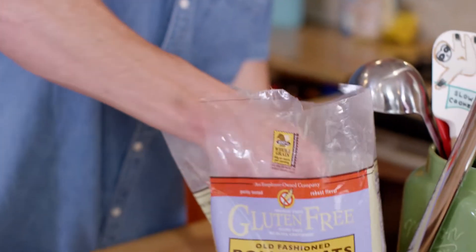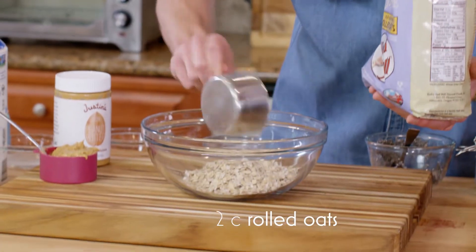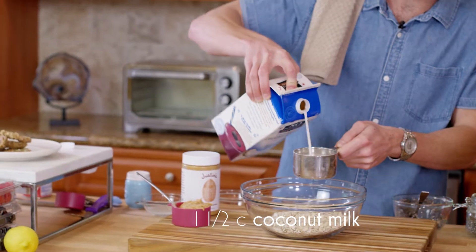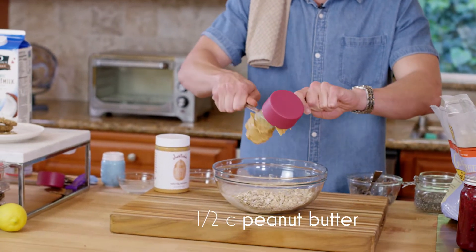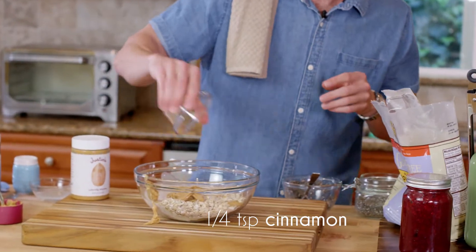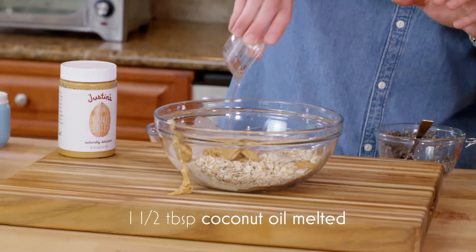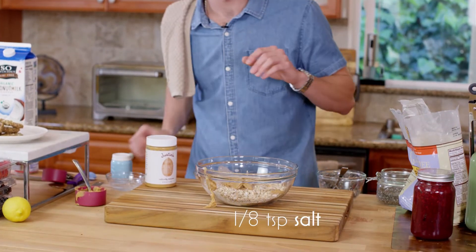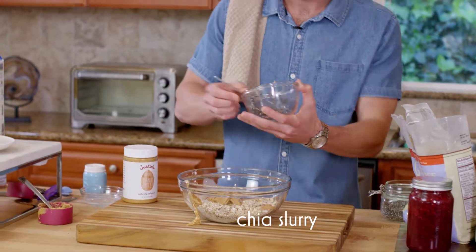I'm gonna grab two cups of these gluten-free oats by Bob's Red Mill. One and a half cups of coconut milk — you can use any non-dairy milk that you like. I got a half cup of peanut butter right here, just glob that on top. A quarter teaspoon of baking powder, quarter teaspoon of cinnamon, and one and a half tablespoons of coconut oil. Just a pinch of salt right on top. Now I'm gonna add in that chia seed slurry that I was making earlier — it's gonna help thicken up the recipe.